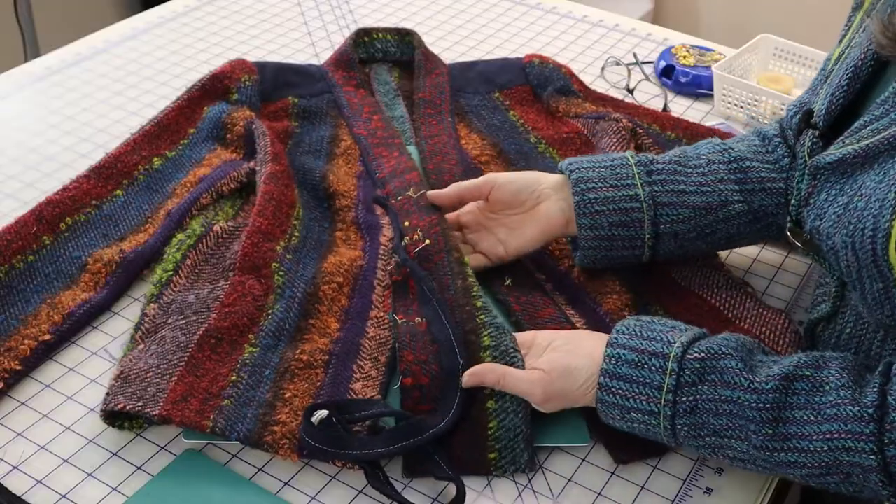I left the right front unsewn in anticipation of creating interrupted piping, which will become loops for buttons. This is an easy way to get a closure without cutting into the fabric or adding any additional elements. This technique works well for any pattern with a separate band or placket down the center front. The trickiest part is figuring out how long to make the loops, and that will require some testing.